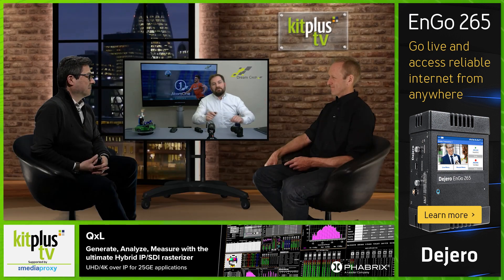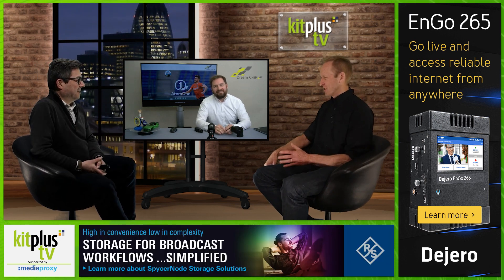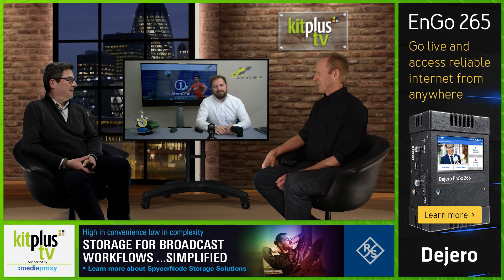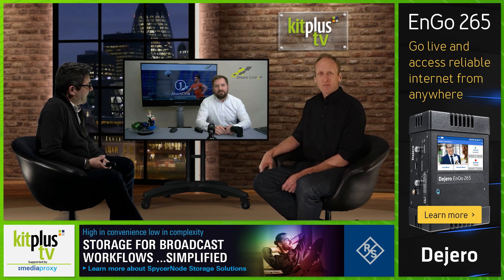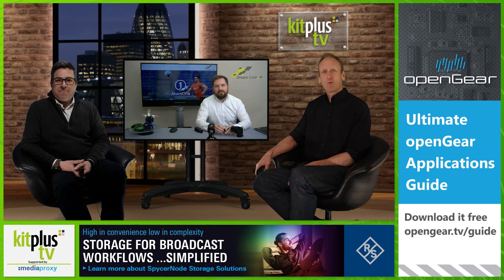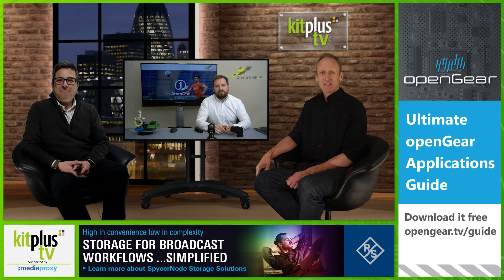Thank you, Christian. It's good to talk to you again — we really mustn't leave it this long until we chat again. Hopefully we'll see you in Vegas in April. Do check out their website for more information. Thank you to Media Proxy for their support of Kit Plus TV, and thank you for watching. Don't forget to subscribe to the channel and check out the podcast versions of these shows at kitplus.com/podcast. We'll see you next time.